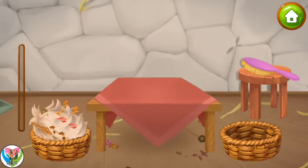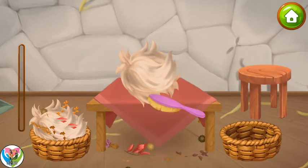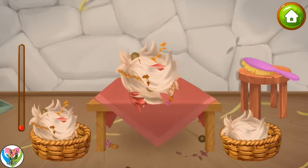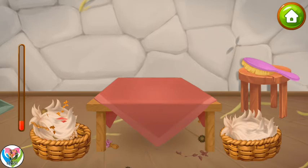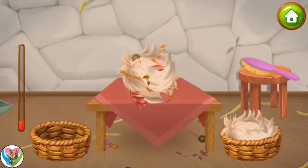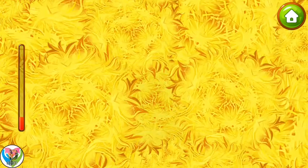Let's process the wool and make toys out of it. First you need to comb the trash out of the wool. Drag the lumps out of the basket and run the comb through the wool to comb it out. Well done!